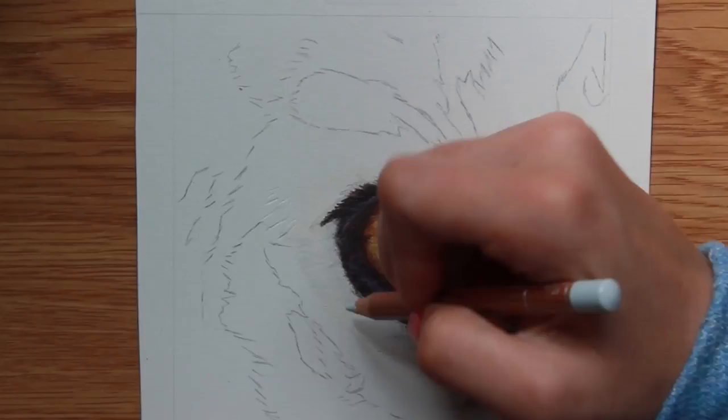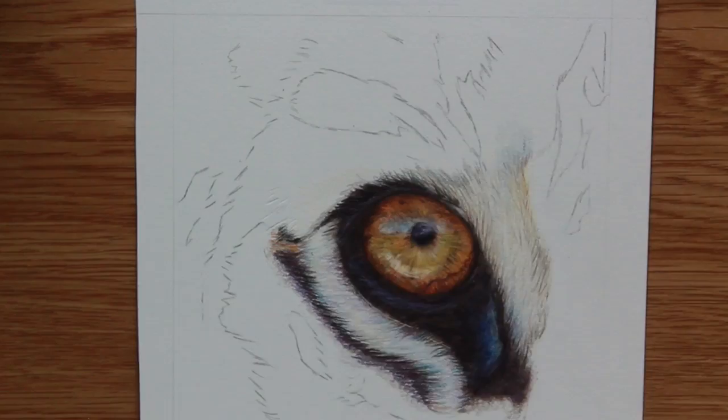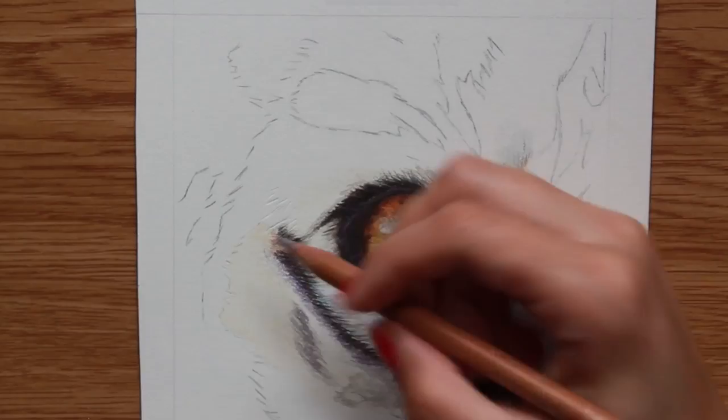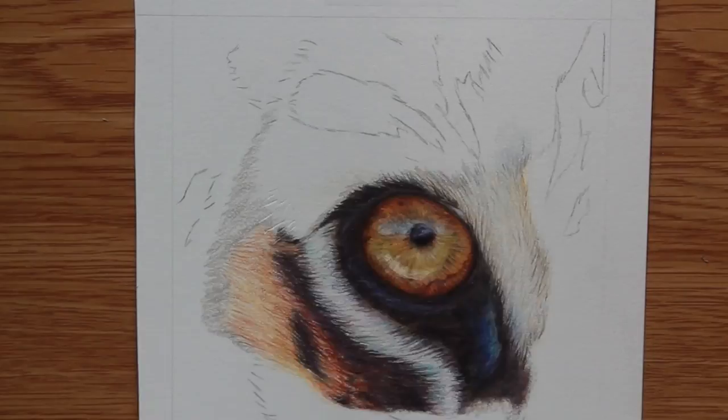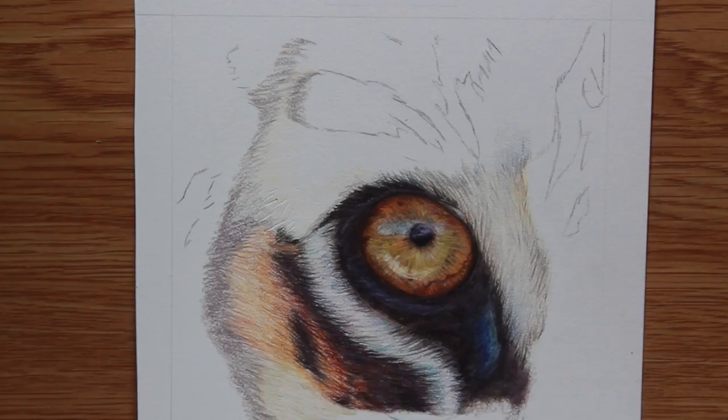When it came to blending, I thought maybe I'd have the issue I had with my Fabriano and the Strathmore 300 series, where when you layer down some blender of any kind it goes transparent on the background. But I didn't really have that issue with this paper — it absorbed all of that blender and just blended all of my colors out really nicely. It just did a generally nice job in all areas of drawing.